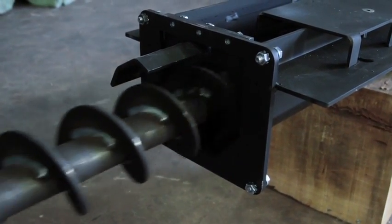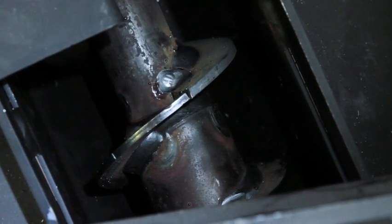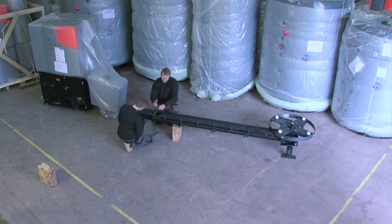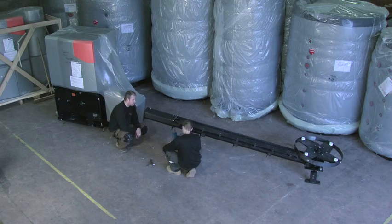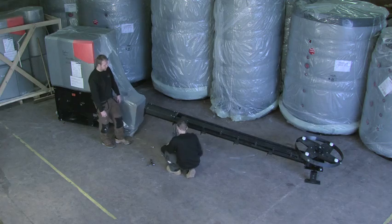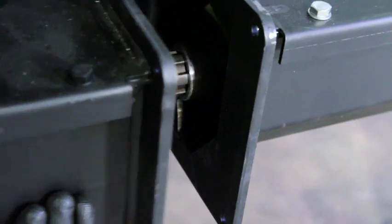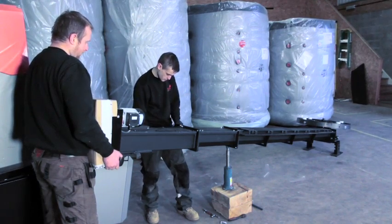Auger sections are splined and must be connected so the flights are in line. Use a jack and wood block to elevate the auger section. A straight line of sight with secure fixing at all joints should be achieved. A proper connection of the midsection feed auger and the gearbox open auger can be seen here. It is vital to marry the flights correctly.